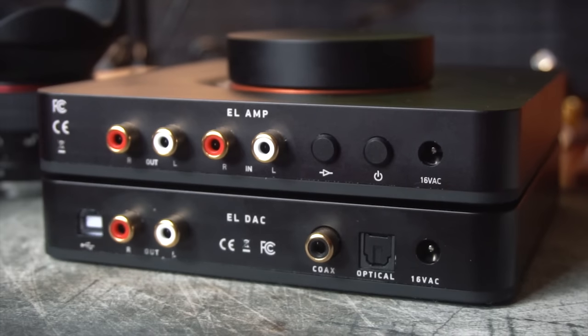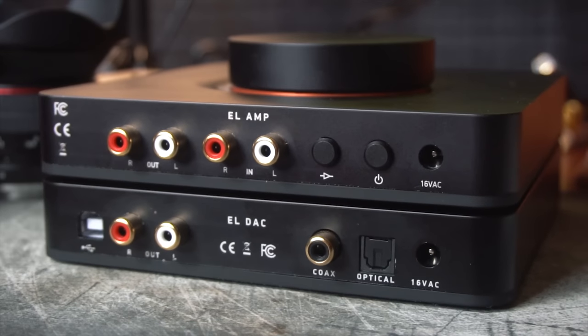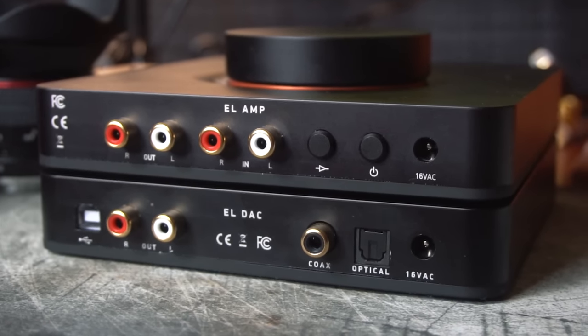Overall, this is an insanely well-built amp. It's definitely heavier than the DAC. So: quarter-inch output on the front — that's where your headphones go. Inputs on the back, we have power and RCA in. We also have an RCA out. Many people would think that means this has a preamp built in — it does not. The only way to access that is by turning off the amp, and then this RCA out just becomes a pass-through. Next to the toggling power button, there is also a high-low gain switch, which can be pretty useful.